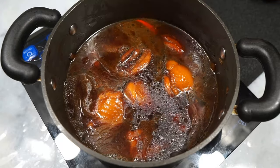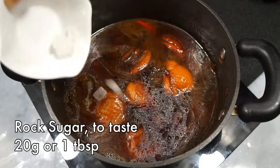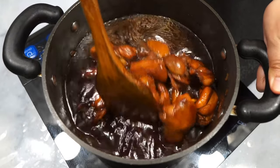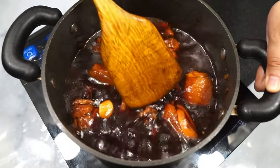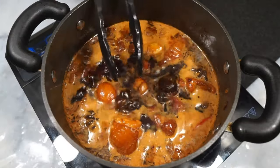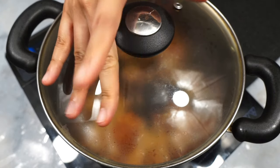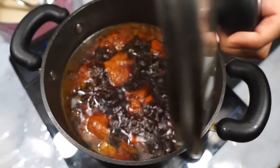Add some rock sugar, which funnily enough is not as sweet as regular granulated sugar — it will slowly melt while we braise. You can use regular sugar instead; it tastes the same, just use less. Give everything a stir to incorporate, then let it come to a boil. Once bubbling, turn the heat down so it gently simmers and braise for about 20 minutes, or until the chicken is cooked all the way through.